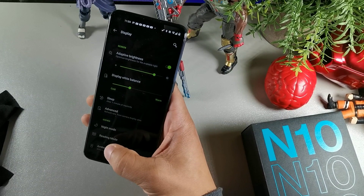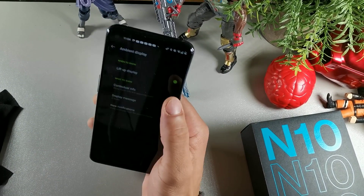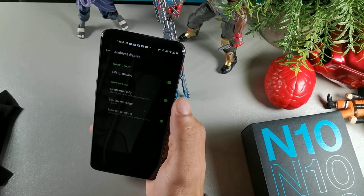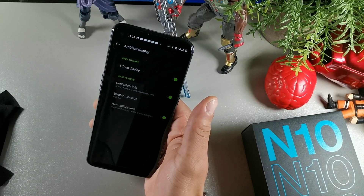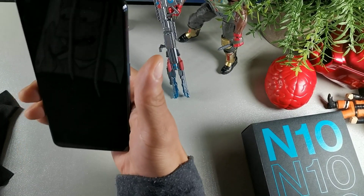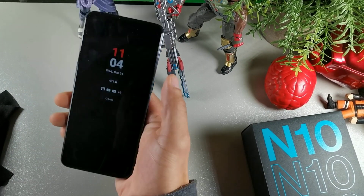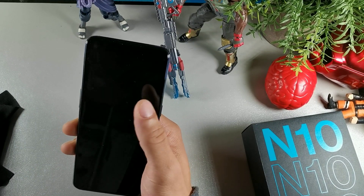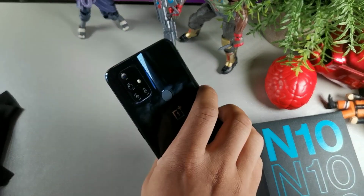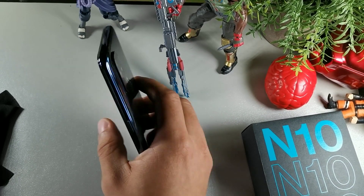The next one is the Ambient Display — you can turn this off, which is the lift-to-wake feature. When you lift the phone, your screen wakes up. If you don't want that, you can turn that feature off and it will save battery. I personally like having it on, and with the 30-watt fast charger you can top up in less than an hour anyway.